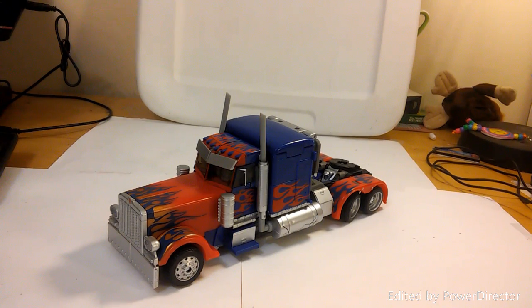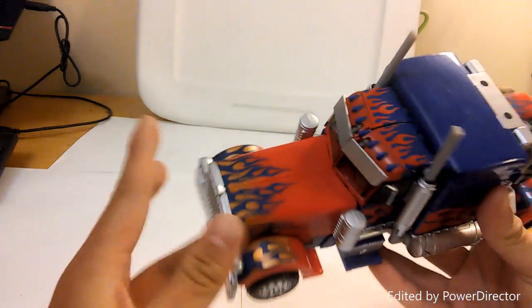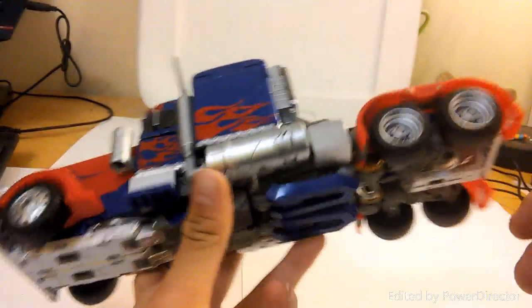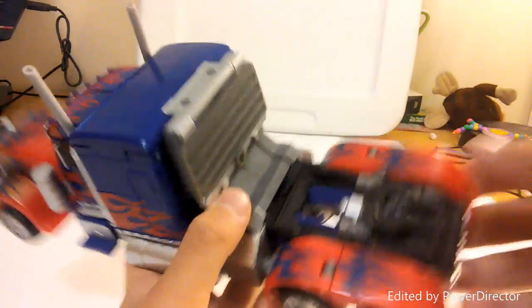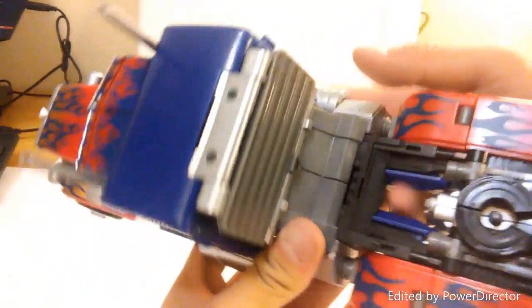Here we are at the vehicle mode of the MB11 Takara 10th Anniversary Optimus Prime. This is basically a repaint and remold of the Revenge of the Fallen leader class Optimus Prime. I never had that version, so this is the first version I own. It is a great figure — he has a lot of nice paint apps: an orange gradient, a shiny Autobot logo, and silver painted wheels.